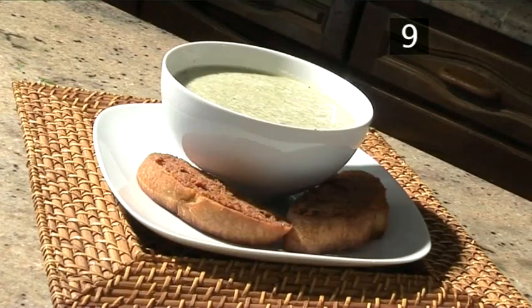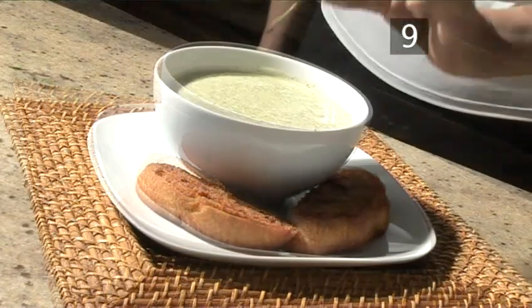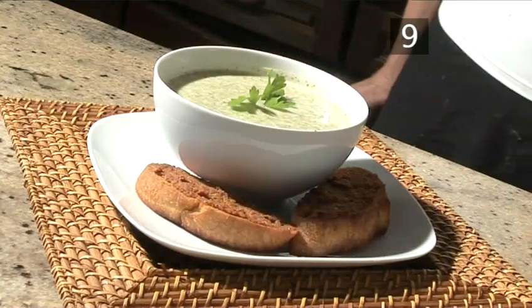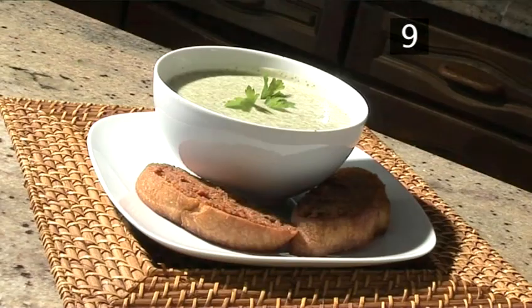Step 9. Serve. This delicious soup goes perfectly with crostini, which is fried bread, and red pesto with a sprig of parsley. And that's how to make spring herb soup, made the VideoJug way. Enjoy!